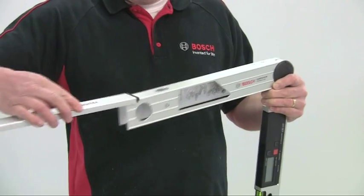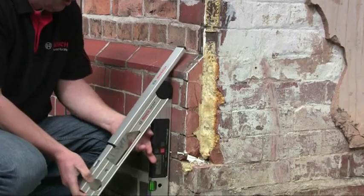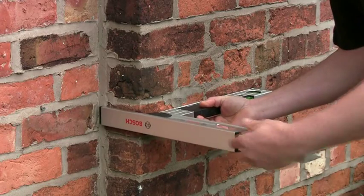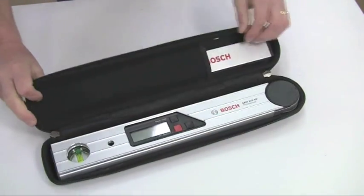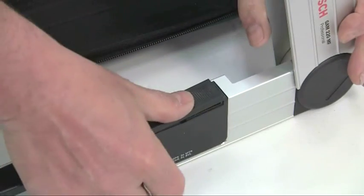The leg extension allows you to measure angles where one of the surfaces is too short to accommodate the full leg length. The tool is supplied in a neat thermoformed carrying case along with the extension leg, and you even get the necessary four AA batteries with it.